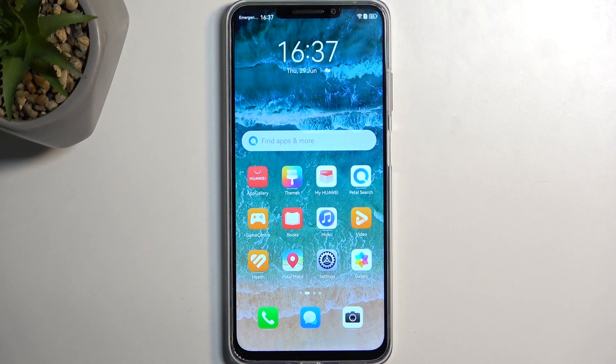Welcome! This is a Huawei Nova Y91, and today I will show you how we can capture a screenshot on this phone.